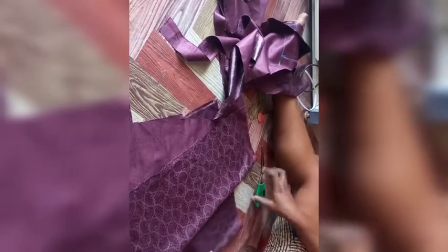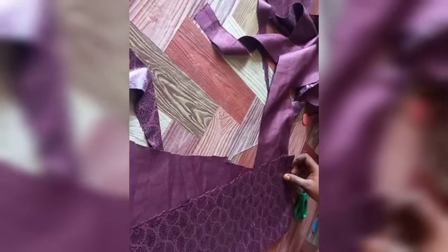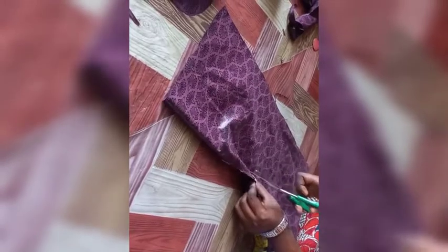I'm just cutting out all the pieces that can give me 8 inches. I'm using a fabric of one trouser, which is 45 inches in total. After cutting everything, I'm going to be joining the pieces together to give me a long fabric that I'm going to be pleating to create the ruffle.